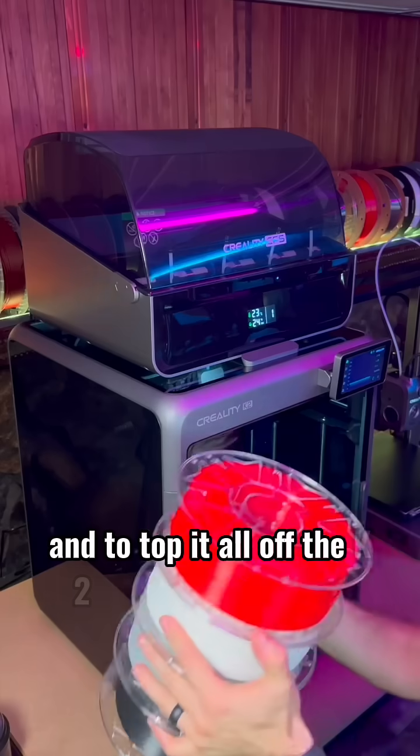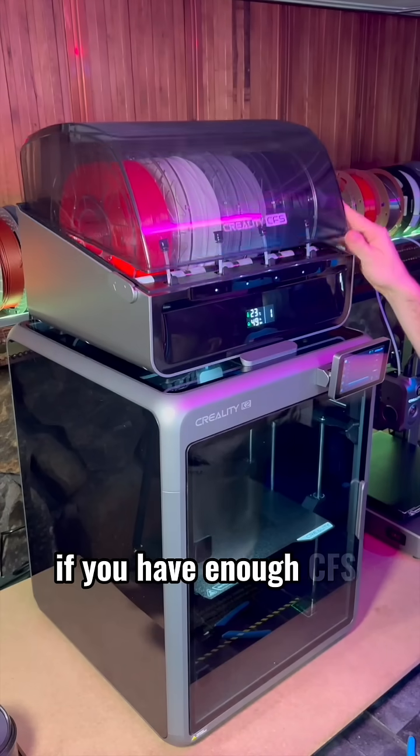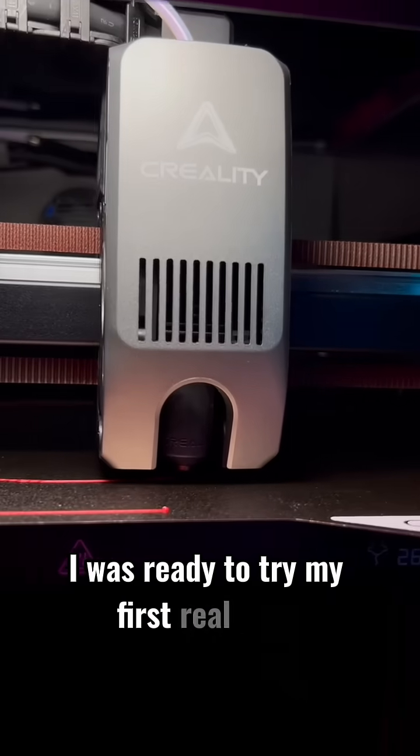And to top it all off, the K2 is compatible with Creality CFS, so you can print up to 16 different colors if you have enough CFS units. Setup was crazy simple, and after its maiden voyage, I was ready to try my first real print.